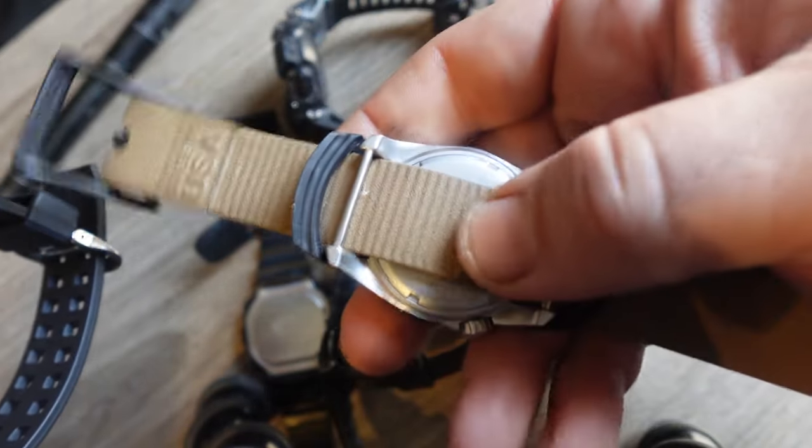Continuing with the review of the Mudman — this has all the basic watch functions you want in a Casio G-Shock: time, stopwatch, timer, alarms, and you can set another time zone. I'm looking at the mountain time zone in case I'm sent to New Mexico. And it has Multi-Band 6.